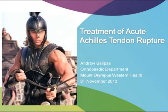Today I'm talking about the treatment of Achilles tendon rupture. This is an interesting topic as the treatment has changed of late — there's been some new evidence that's come out.